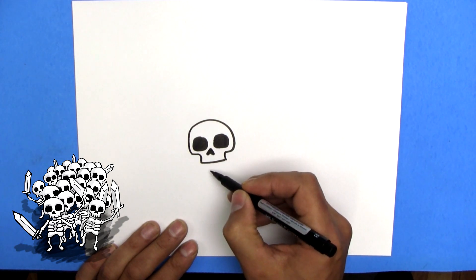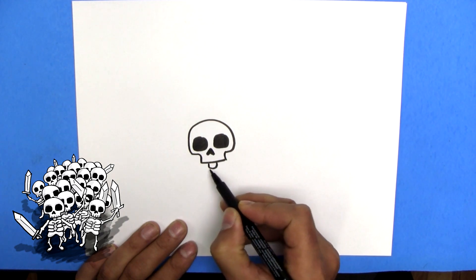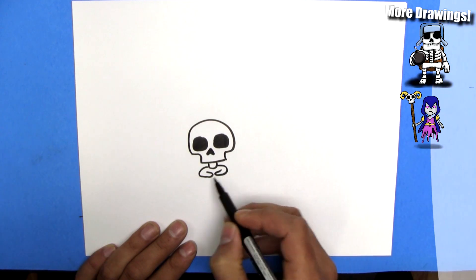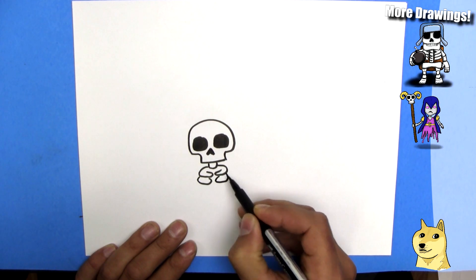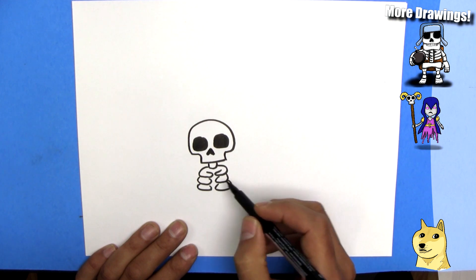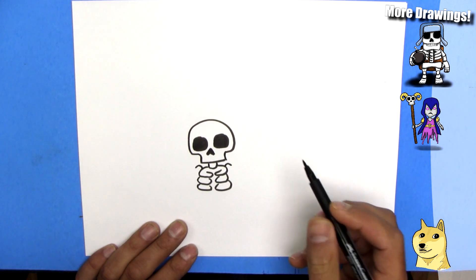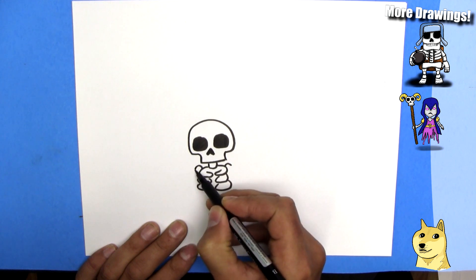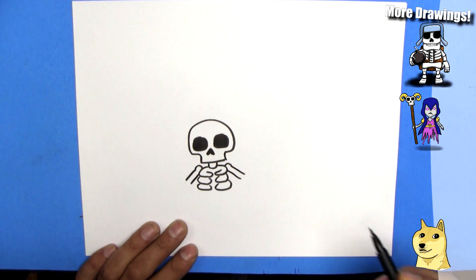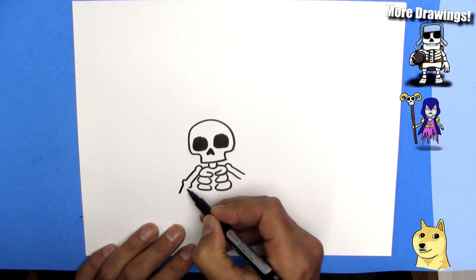Now we just need to do his neck. I'll just do a line like that for the neck, and then we're going to do some ribs here. One rib, and then another rib, and then two ribs, and then three ribs — we're just going to do three ribs for these skeletons. Just like that. And then we can put some shoulders on them — just a little shoulder like that.